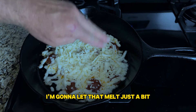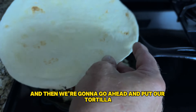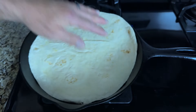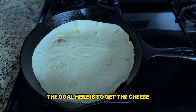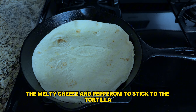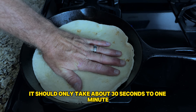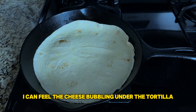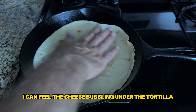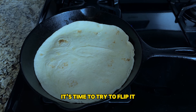I'm going to let that melt just a bit and then go ahead and put our tortilla on top of it. I'm kind of pressing down. The goal here is to get the melty cheese and pepperoni to stick to the tortilla, because we're going to flip it in a second. This should only take about 30 seconds to one minute. I can feel the cheese bubbling under the tortilla — when I think it's melted enough, it's time to flip it.